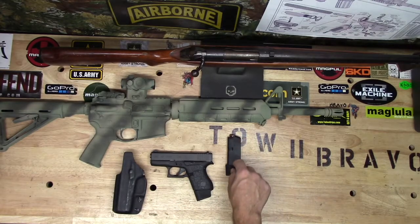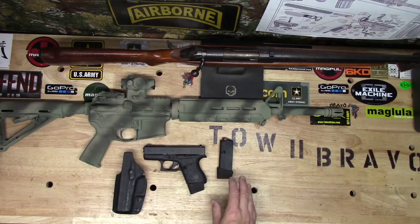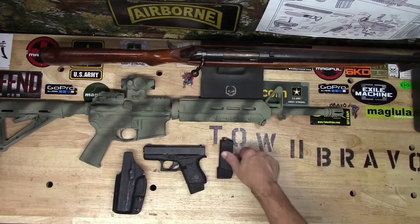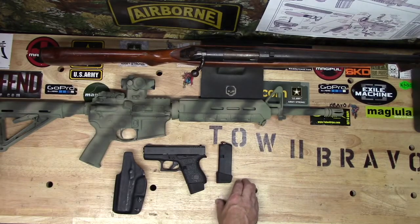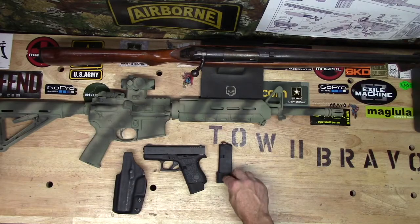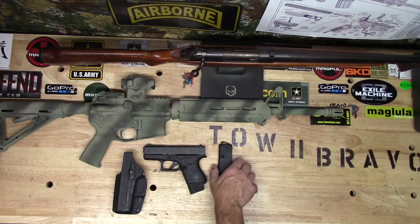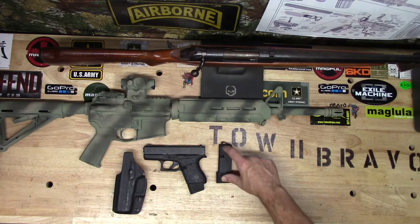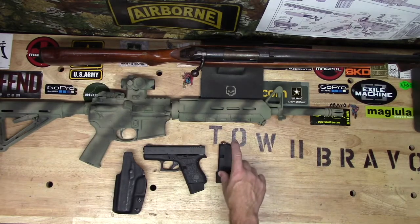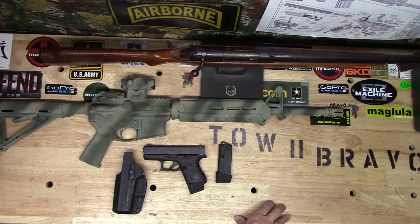My experience so far with these magazine extensions has been fantastic — 100% reliable, completely rugged, well-made, and functioning as they should. They are made of the same plastic as the factory Glock magazines and they come with a beefed-up stainless steel spring that you install as you're putting the plate on.